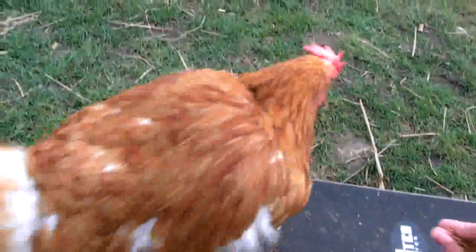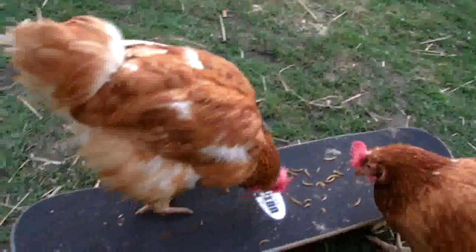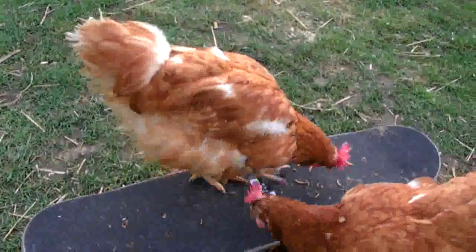Come on, Honey Babes. As you can see — result achieved. That is step one of how to get your hen to ride a skateboard. Step two later. Goodbye.